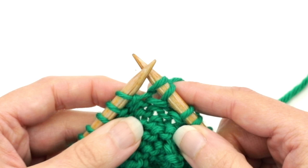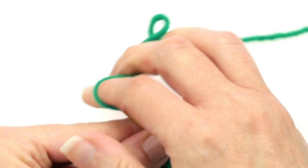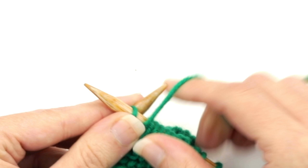Then you would just work the next row as instructed, which in this case is to purl to the end. So I'm going to bring the yarn to the front of the work and purl all my stitches. In my pattern it said to purl to three stitches before the end.